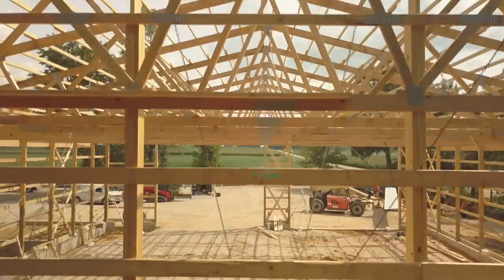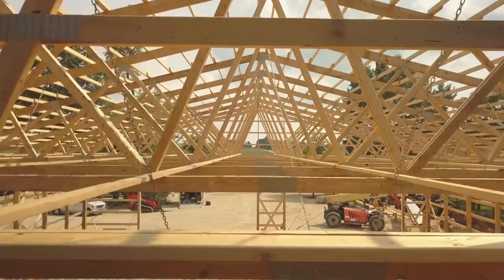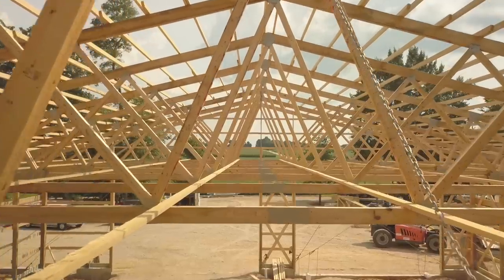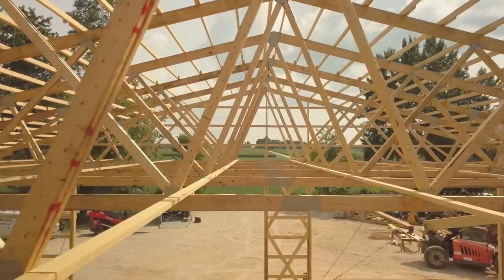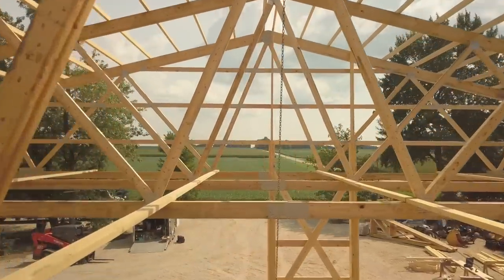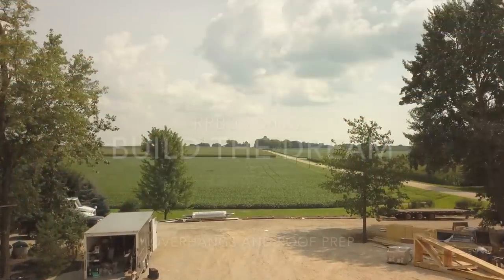We're going to leave this one with some awesome trust fly-through video with my Mavic Pro drone. This is always my most favorite part of the job. You can see the telehandler is moving steel into place but we'll get into that on the next video. This one has already reached 20 minutes. Definitely hit that subscribe button so you don't miss the next video, hit the bell to be notified right away, and drop a comment below — did this video help you? Would the layout station work for you? It's been a game changer for me.